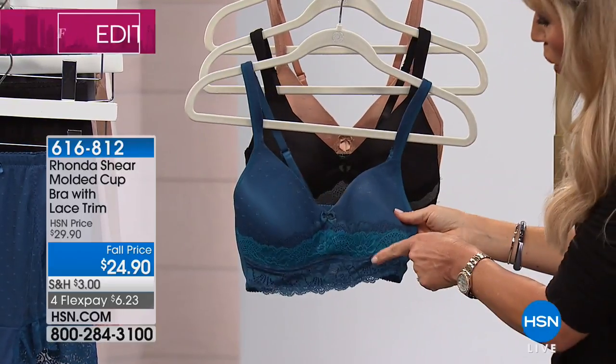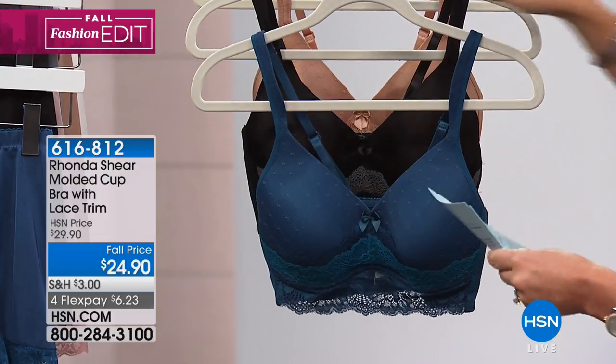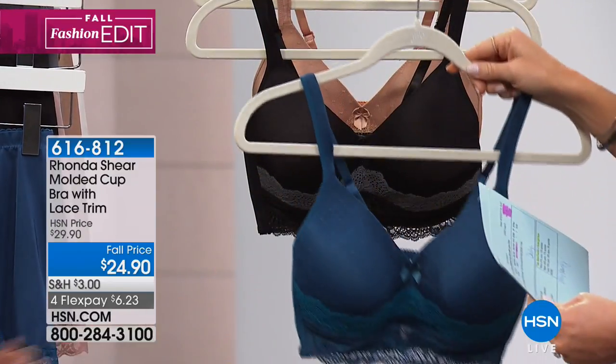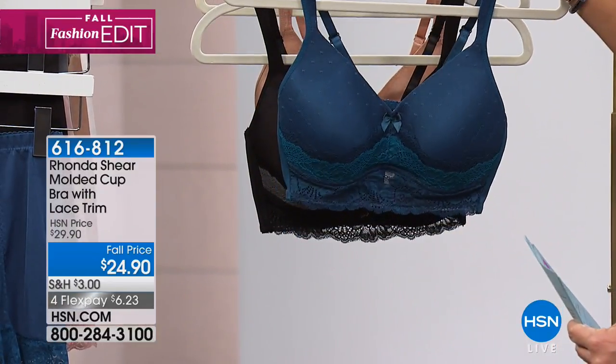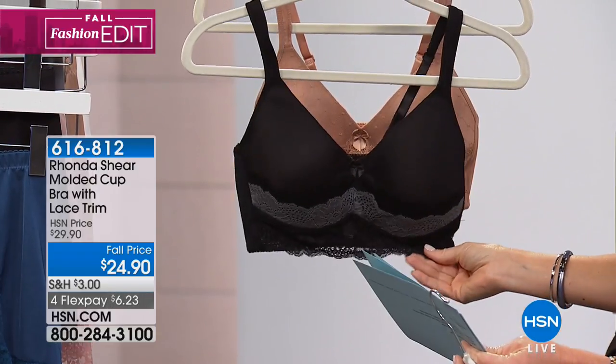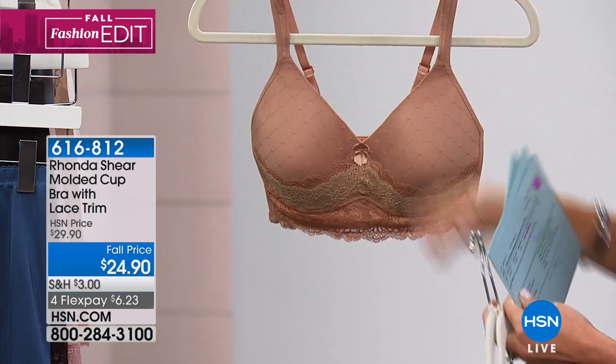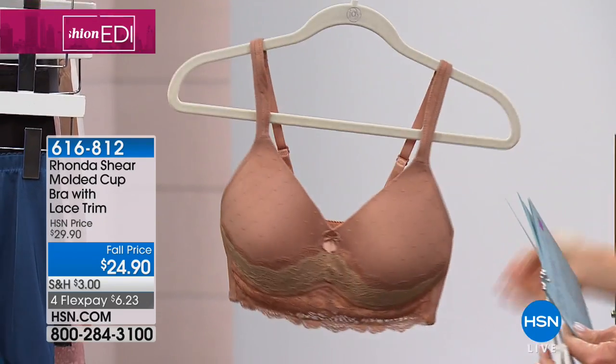Here it is, the molded cup bra with triple lace in your choice of colors — here in the teal. No underwire or hooks and eyes. Complete smoothness. There it is in the teal. This is the black with the charcoal. Look at the nude — light nude. I have to buy this. This is a great bra.